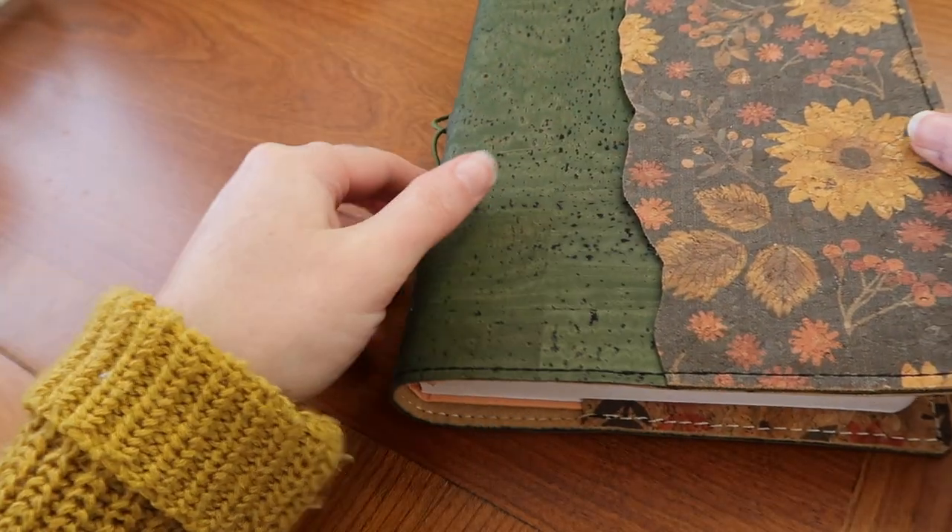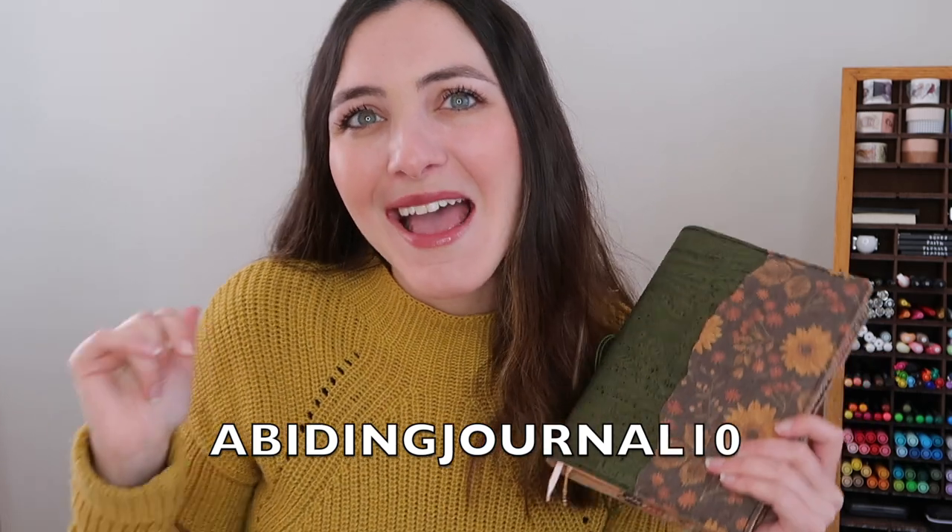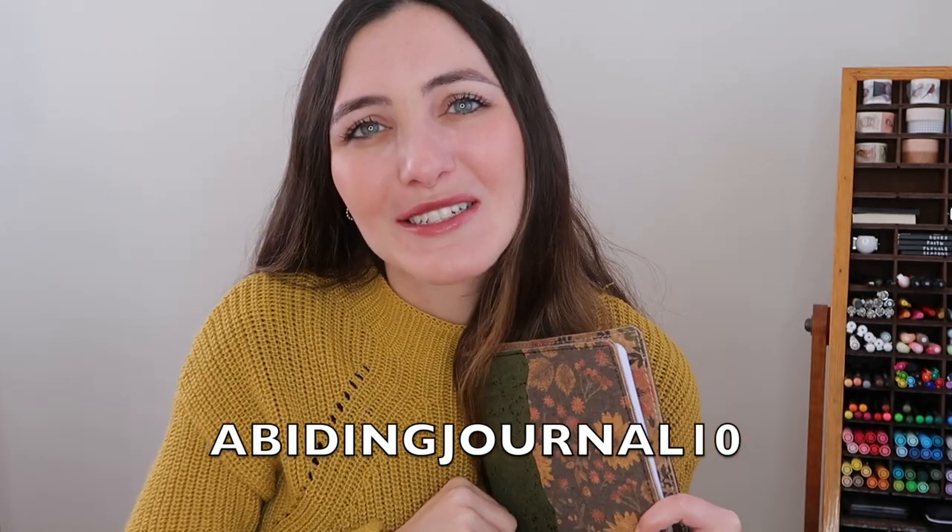I do have a discount code that she has so kindly shared with our community — she doesn't do this often, so it's a really big deal. If you use AbidingJournal10 at checkout, you will get 10% off your journal cover. Definitely go check her out.